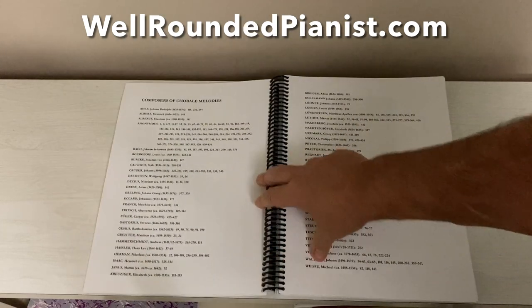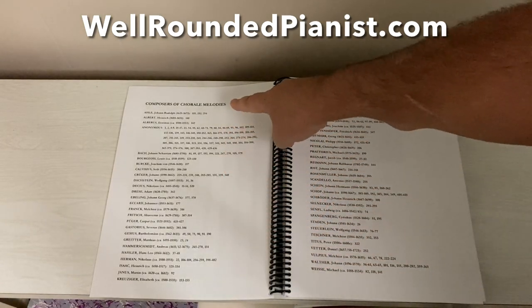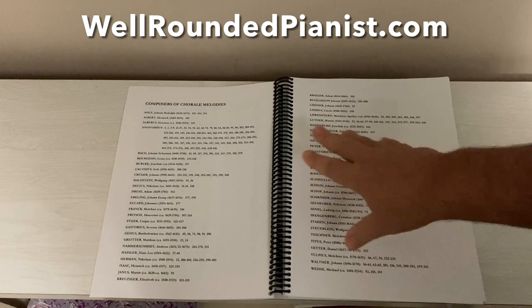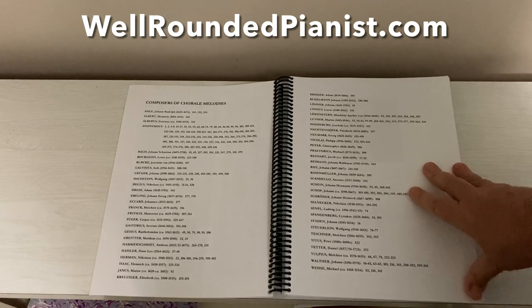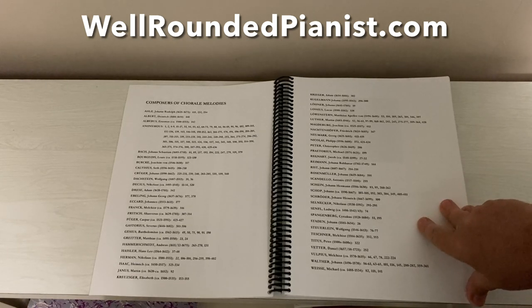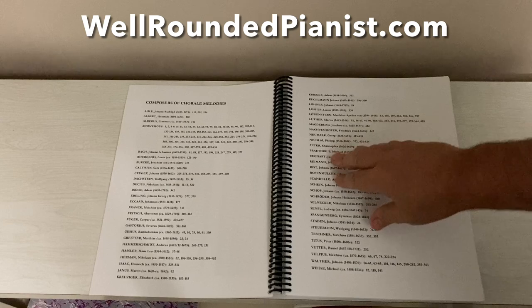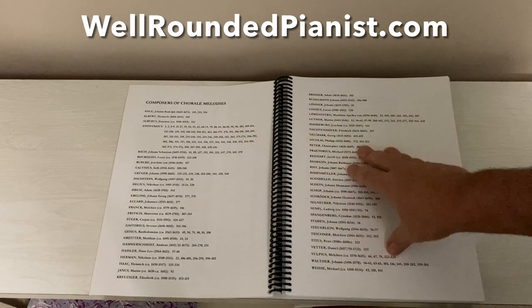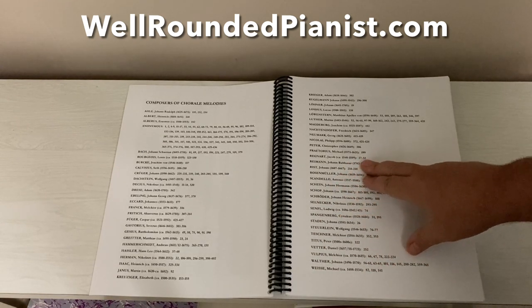After the BWV index, we have a 'Composers of Chorale Melodies' section — all the composers that contributed to the chorale melodies used in this book. Bach did not compose most of these melodies; he took pre-existing, very well-known melodies of the day and harmonized them. Bach does have a few that he actually wrote himself, but most were written by other composers. This section lists all composers alphabetically with their birth and death dates if known, and then the number of the chorale in this book.